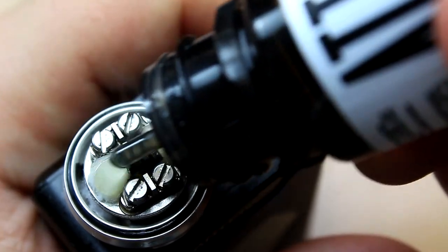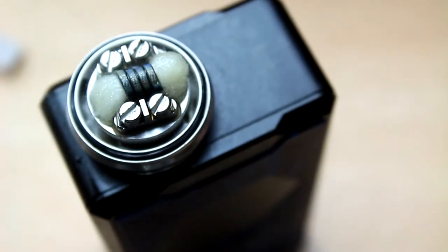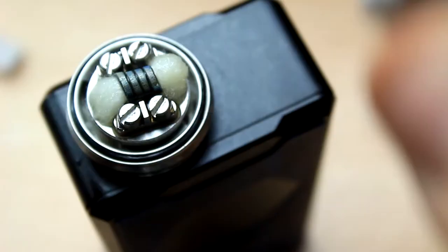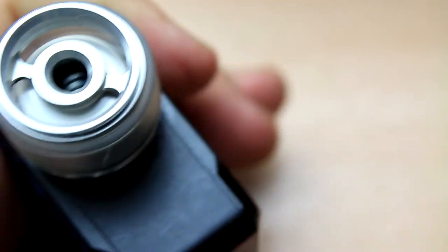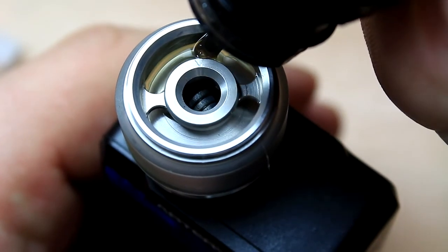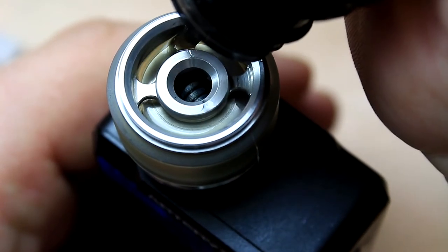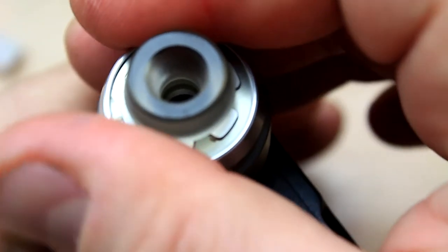Give it a pre-fire to break down that cotton and give it some power. Attach your favorite glass, depending on whether you want the bubble or the straight one. This thing is short — so, so nice. Fill it up — 3.5ml on the bubble glass. Pretty easy to build, pretty easy to wick, and the flavor? Oh yes, we'll talk about that. We're ready — we'll come back to the top to tell you where you can get it, the price, and run through pros and cons.